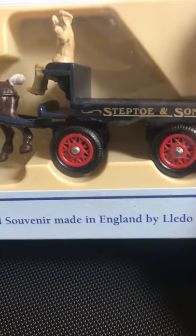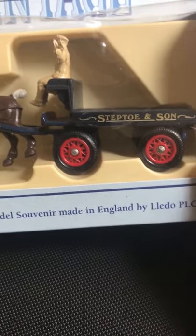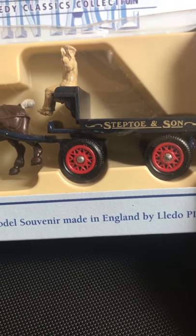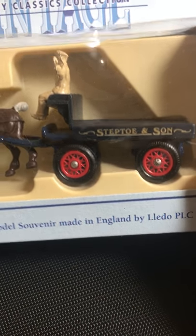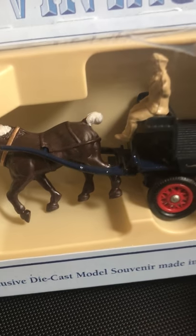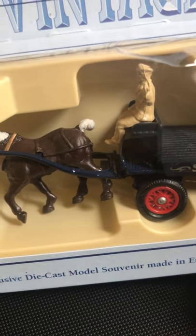Just a few little personal touches I'm going to do to this - the spokes and the wheels are a little bit wrong. What I'll do is paint those cream, because if I Google the images of the Steptoe cart, I remember the inserts were cream and the outside rims were red. The shafts that go between the horse, they will need to be painted red.